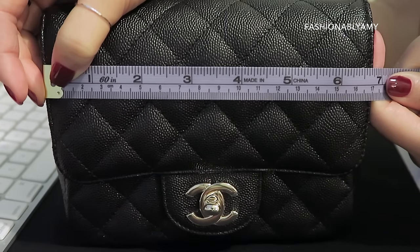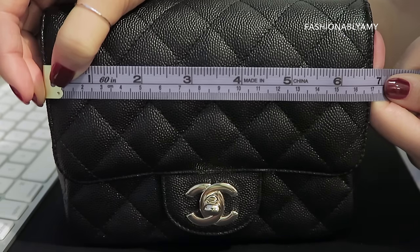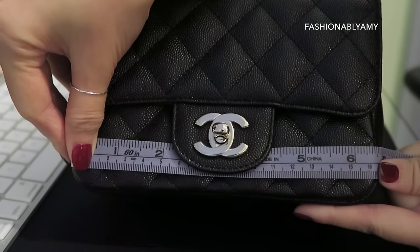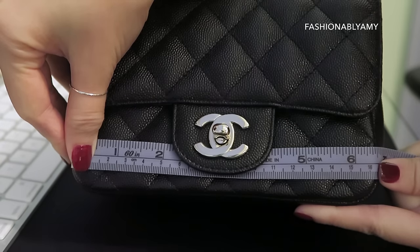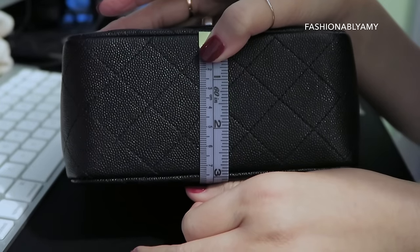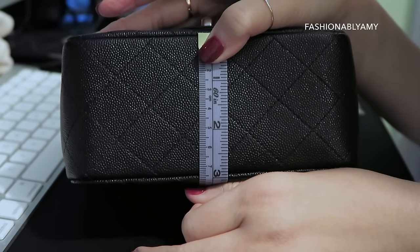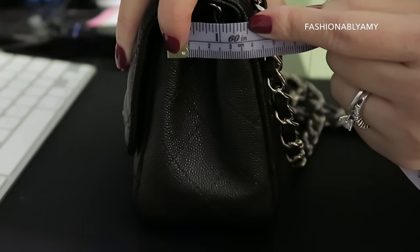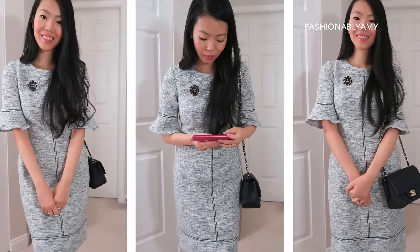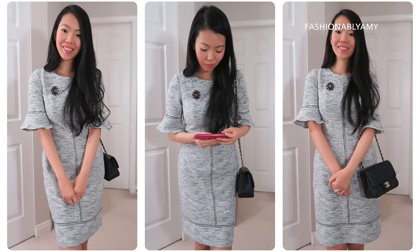The dimension of the flap is around 17 centimeters or six and three-quarter inches. The base of the bag is only 16.5 centimeters or six and a half inches. The depth of the bag is about 7.5 centimeters or under three inches. When the bag is closed, the top is around one and a half inches or between three and a half to four centimeters. The strap drop is about 20 to 20.5 inches. For reference, I'm five feet four inches.